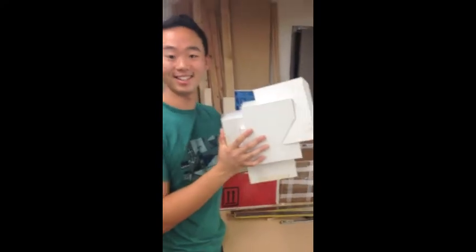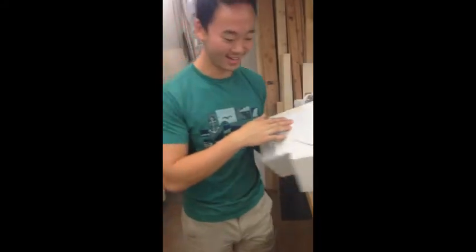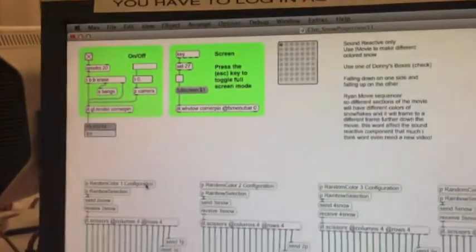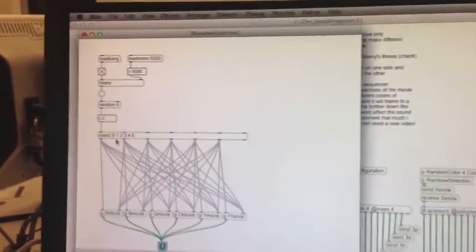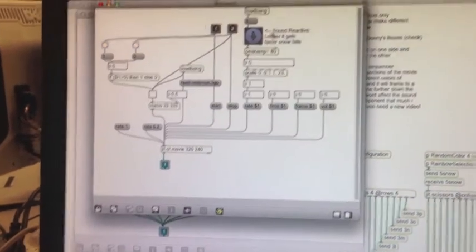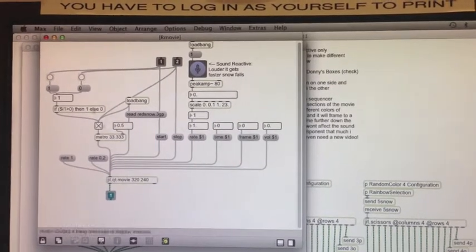All done. Look how cool this is. All right, now we've got a projection. So here's our Max patch for rainbow snow projection mapping. Initially we start with our original projection mapping patch that we received, and we cut up a movie that we have patched here. So it picks a random movie from zero to zero six, and each movie patch has this sound reactor — so the louder it gets, the faster the snowflakes fall going to that movie.